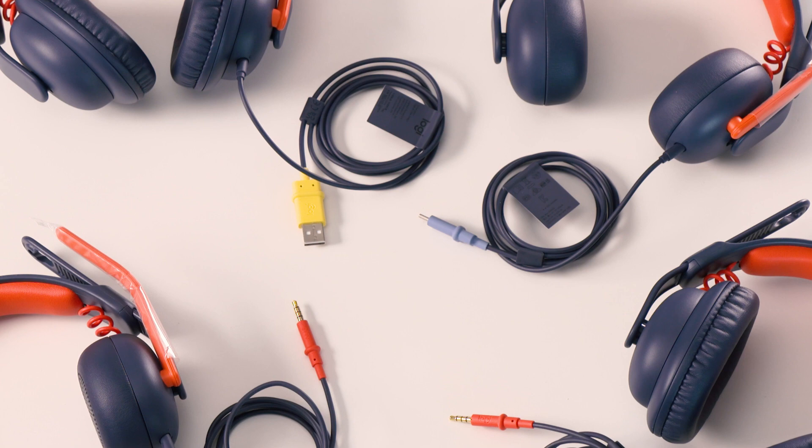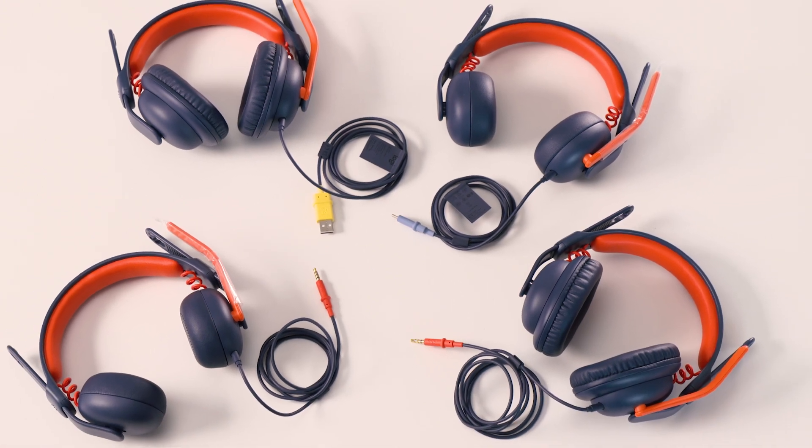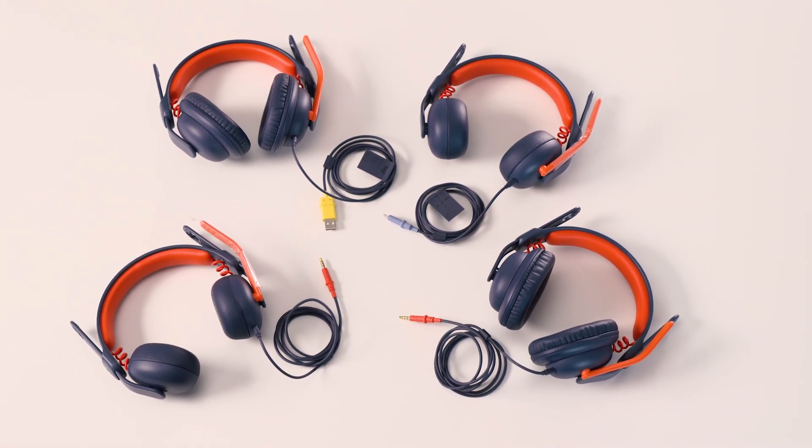Cable options are color-coded and marked by cable type, making it easier for students to identify. The top of each cable has a small tab for students to grip, plug in, and remove easily. ZoneLearn is built to be used day in and day out so it can withstand the rigors of a typical school day.